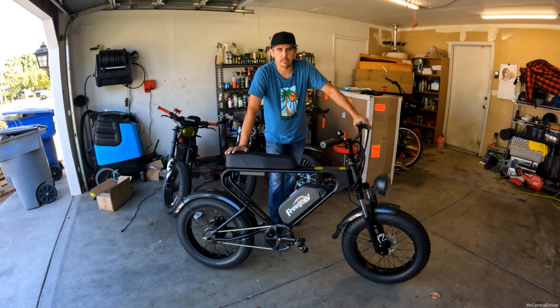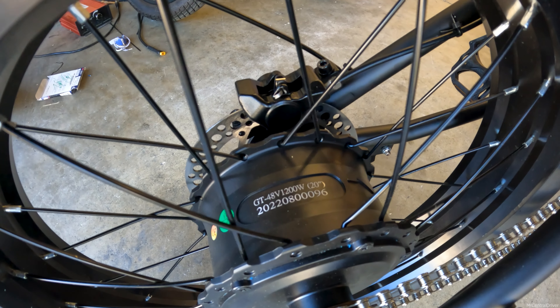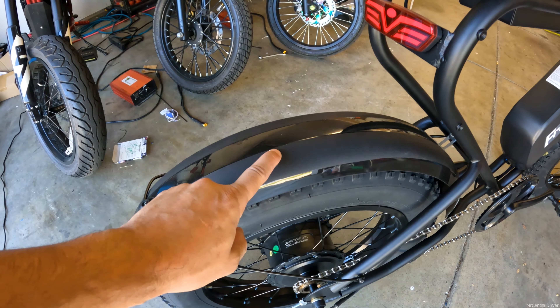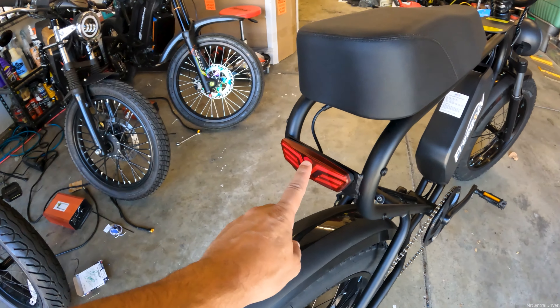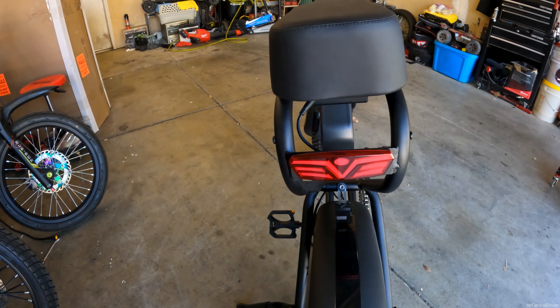Here's a closer look at the motor — you can see the model numbers and specs on there. The fenders are plastic, not metal, so they won't rust and they keep the bike a little lighter. In the back you have a rear light, which I'm going to test as a brake light.